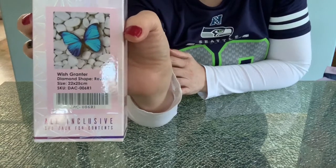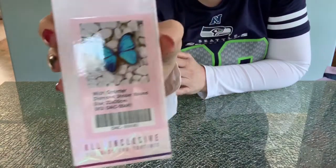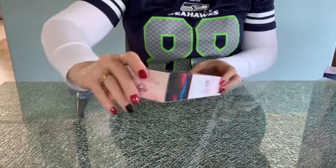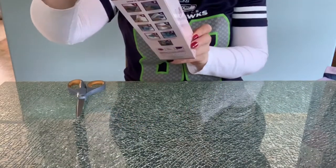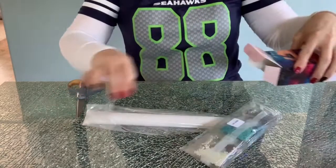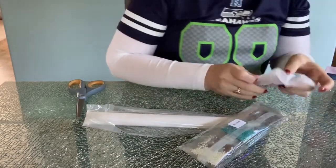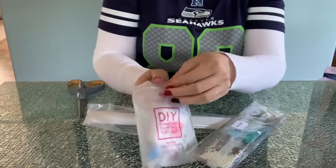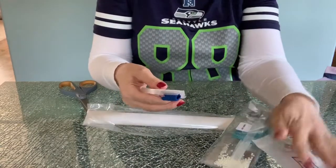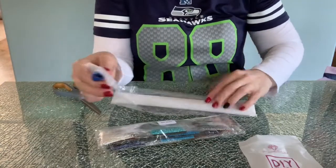This first one is called Wish Granter — a butterfly on a rock. It's part of the clearance, a tiny one, 20 by 25. Everything you need to diamond paint is included in the kit, so let's quickly go through the kit contents.